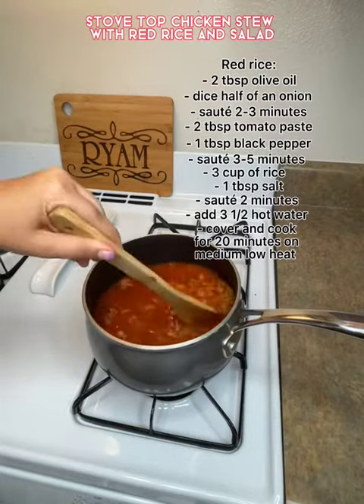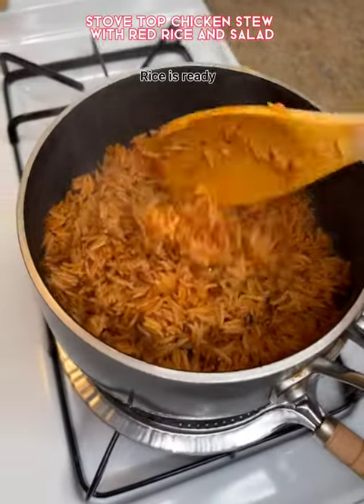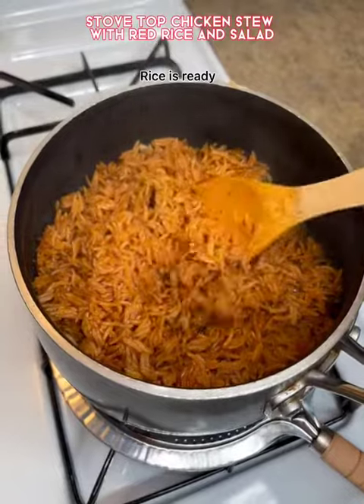I mixed it together and I put it on medium low for about 15 to 20 minutes. It came out really well.